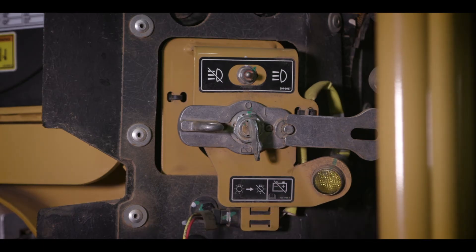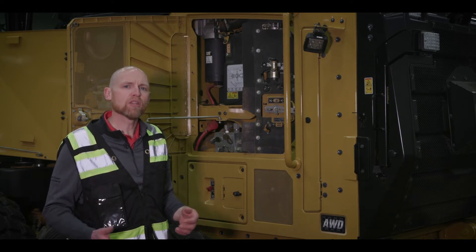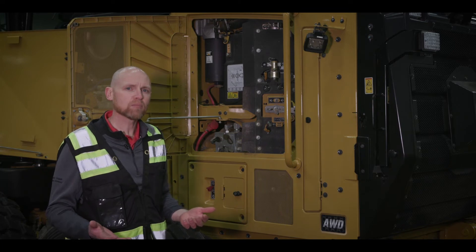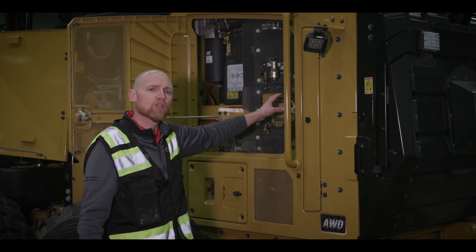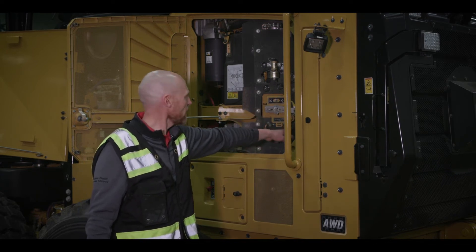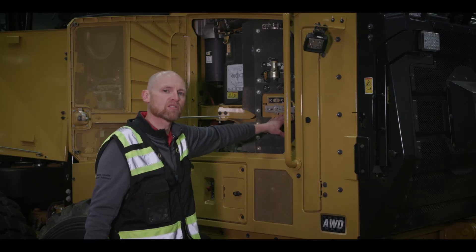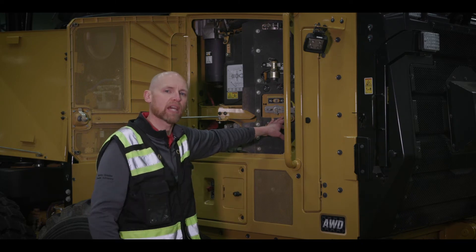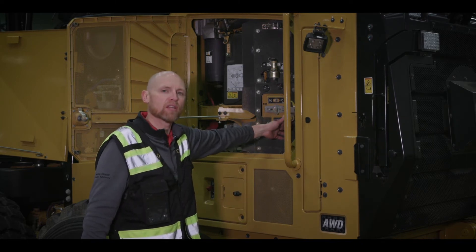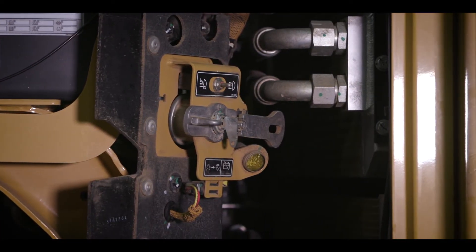I want to talk about the Tier 4 — truly transparent to the operator. They just operate, put fuel in, put diesel exhaust fluid in, and it's truly transparent. At the end of the day, the machine takes care of itself. It shuts down once it's cooled down, then you'll see this amber light stay on. We recommend you don't shut off the master disconnect until after the amber light goes off, because that means the DEF system is purging — pulling all that diesel exhaust fluid back into the tank and preparing the machine for the next morning.